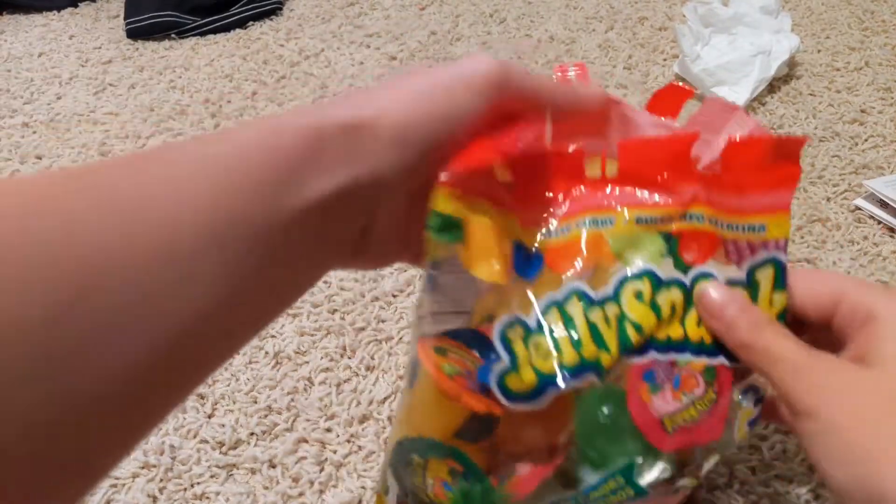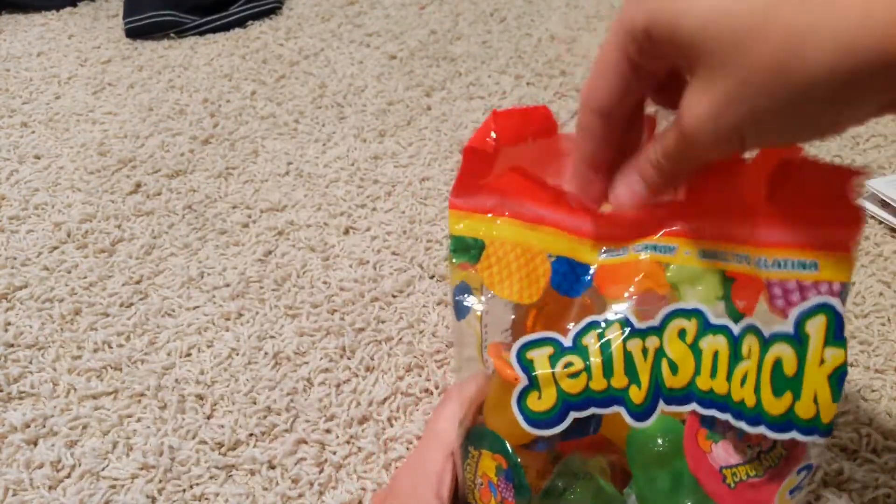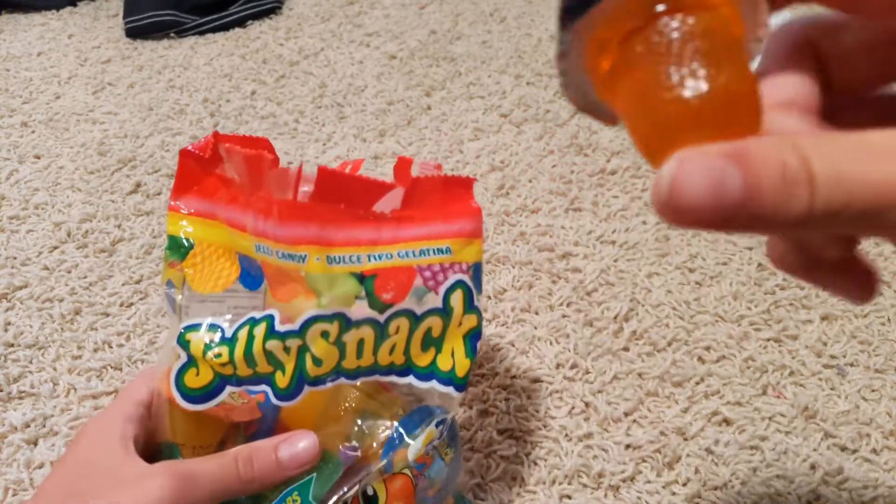Hey guys, today we're going to be testing some jelly snacks. They're like this. They're not the ones on TikTok, but my sister thought they'd still be good. So here, let's pick one.